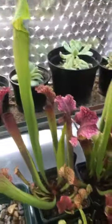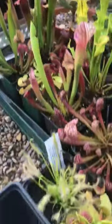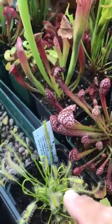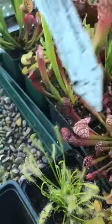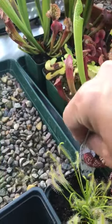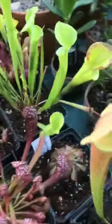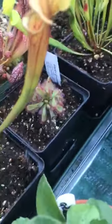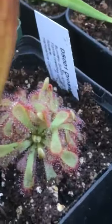More recently I've added to my collection two sundews. This one here — which one's this? Capensis. And a slightly smaller one just here. Let me zoom in. There.